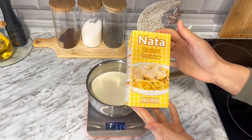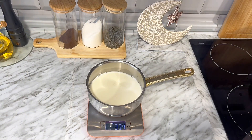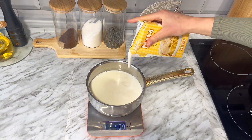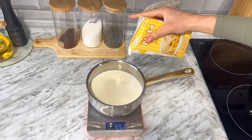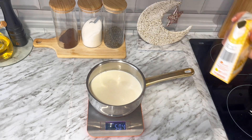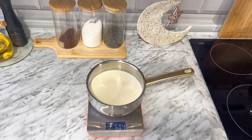Y lo mismo si quieres hacerlo con nata, utilizas 500 mililitros y te va a salir un flan muy muy cremoso. Pero como te enseño yo, tengo este paquete de nata que trae 500 mililitros y lo he dividido entre 3 porque voy a hacer un flan de 3 sabores.